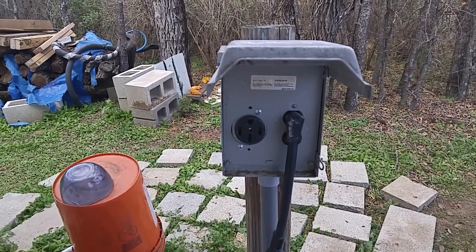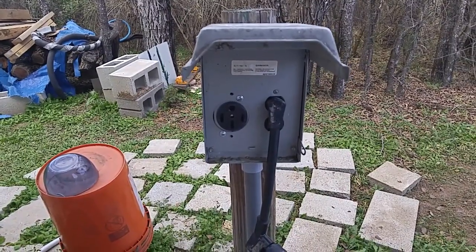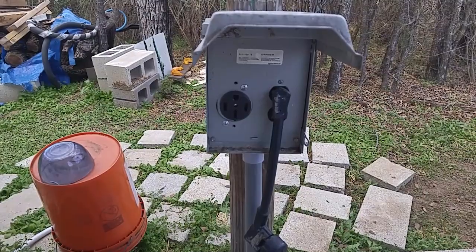Hello ladies and gentlemen, this is Rusty78609 at my home base in Central Texas. I just got some electrical work done and I wanted to show you a couple of things for you people that RV a lot.